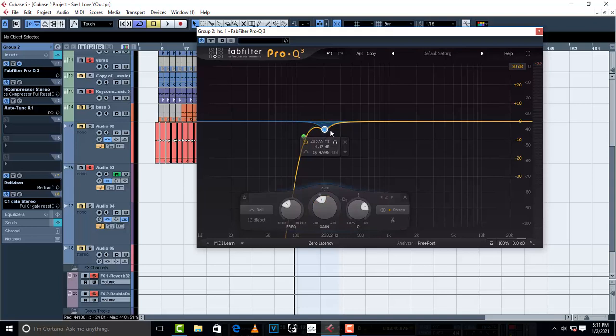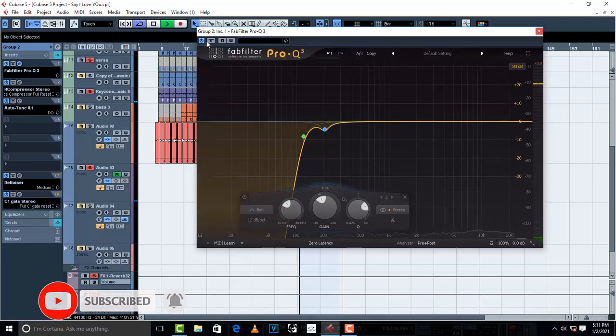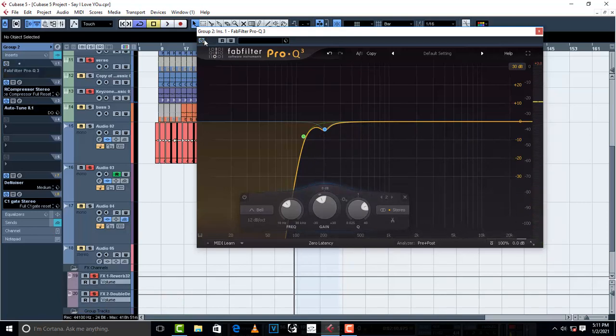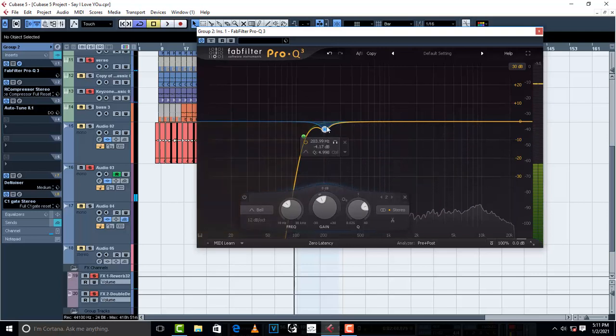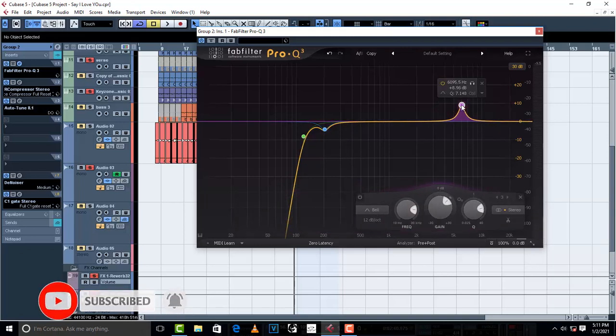Listen with a cut of about negative 4dB. [Vocal playback before and after.] We have removed this mud which is around 200Hz and we cut about negative 4.17dB. So right now I'm gonna do the same thing — the sweeping method — and search for another unwanted frequency. This is the simplest way: use your ears.